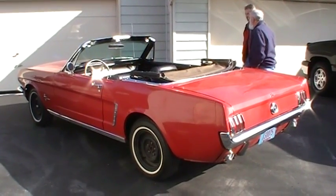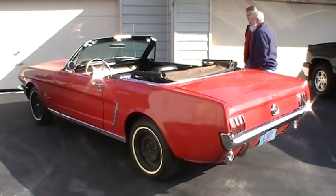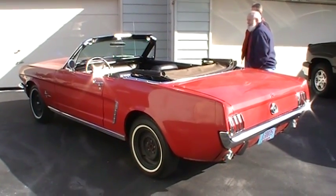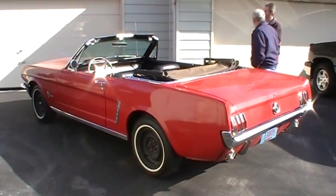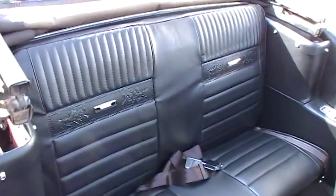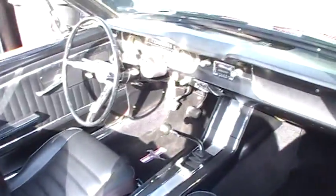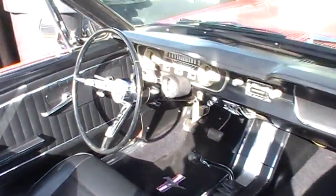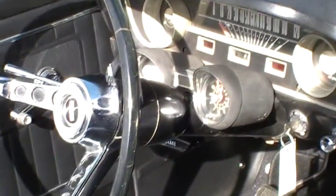This is my dad's 1965 289 four-speed Mustang with a rally pack — lots of cool options on this car. This brand new pony interior had this installed this winter along with new floor pans. It's got the center console, it's all original. Right there you've got the factory rally pack in place.